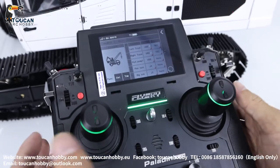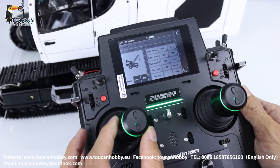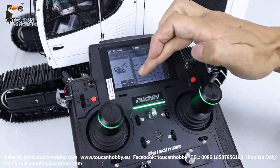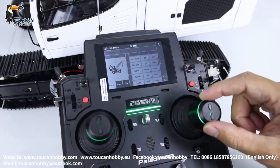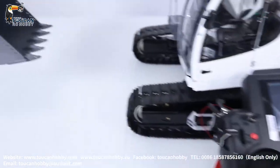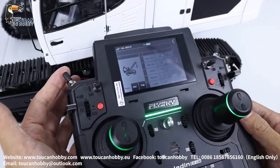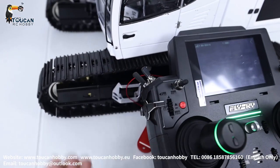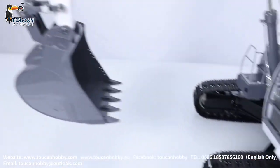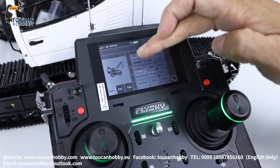Channel 4, plate turning, J4. Channel 5, that's the big arm, J2. Channel 6, nothing. Channel 7, bucket, J1. Channel 8, SWF, the LED lights. Channel 9, front arm, J3. So that's all 9 channels already assigned control switches.